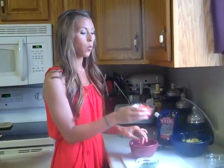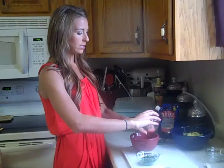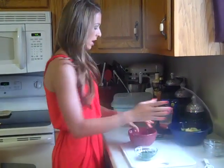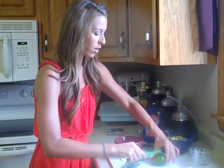And then we've got one ripe diced tomato. So we're going to toss that in here, seeded and all that good stuff. And we have a lime — we need the juice of one lime.